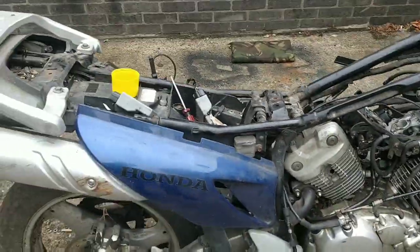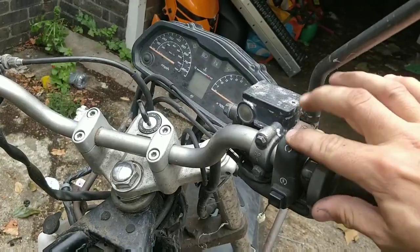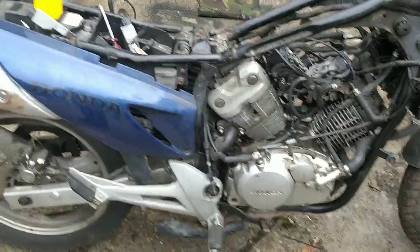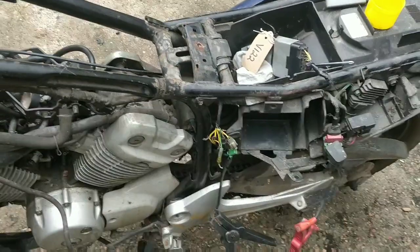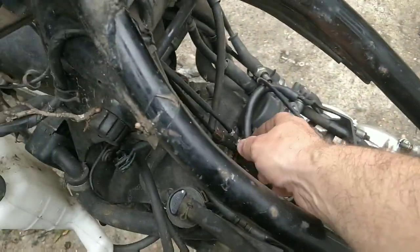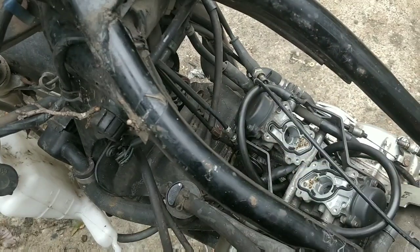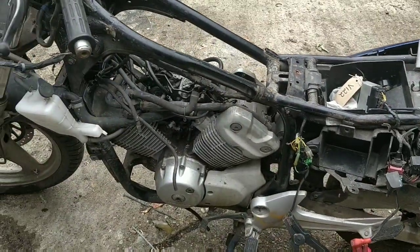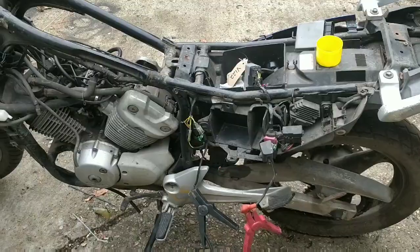I'd love to throw the other CDI on now and see if the switch just needs cleaning and if it was some sort of weird connection. But what I really want to do is throw some fuel in and see if I get any kind of run at all. I've literally thrown those wires back together and guessed, so I don't know if they're right or wrong. I just want to hear if it's a good engine. I'm really chuffed - let's just finish the evening with a huge smile on my face.